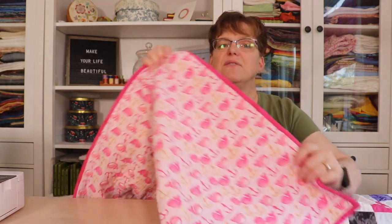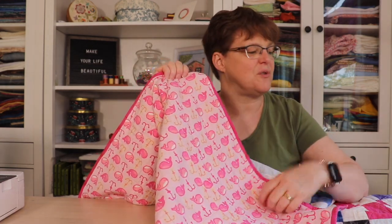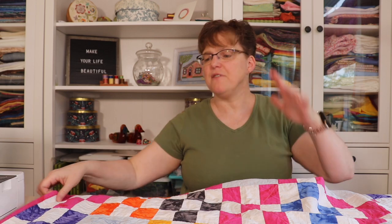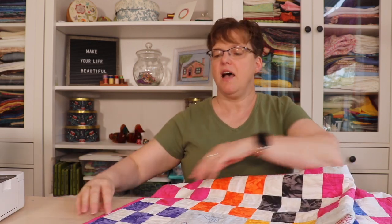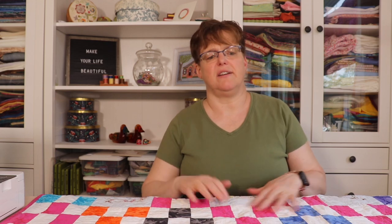On the back I continued the under the sea theme using a pink flannel, so it's really soft, and I used pink binding to give it a nice frame. Because this was a kid's quilt, I did machine binding — I put it on the back, folded it over, and machine stitched the binding down. If I'm making a quilt for a child to drag around on the floor, I would always machine sew the binding rather than hand sewing it.